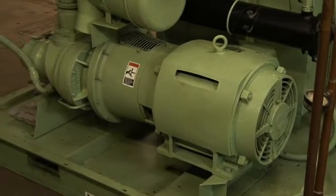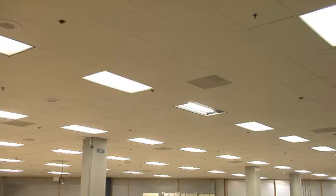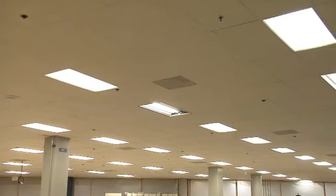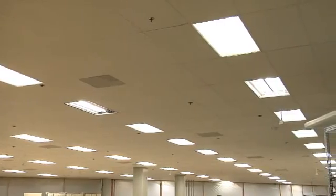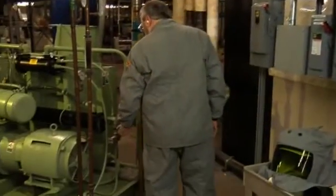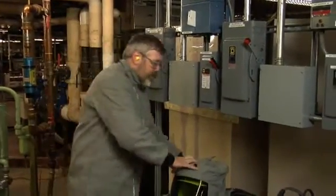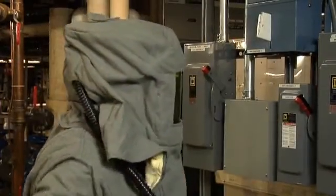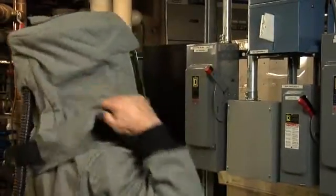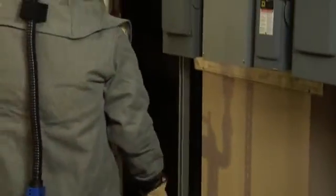Most often, bad power factor is caused by big motors, welders, compressors, or loads that are constantly on, like lighting, especially high efficiency lighting. Identify culprits and log power factor at those loads. Make sure you are wearing all proper PPE — selecting your PPE based on arc flash warning labels or NFPA 70E tables as appropriate.